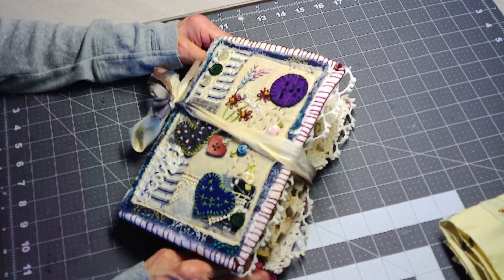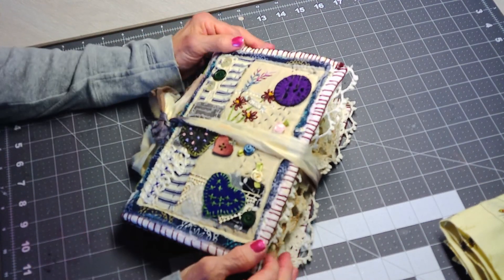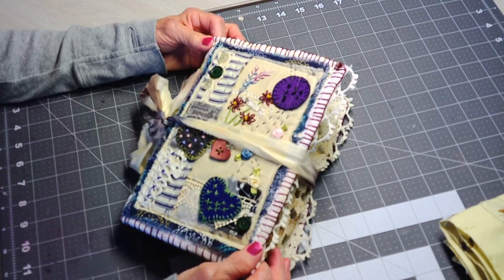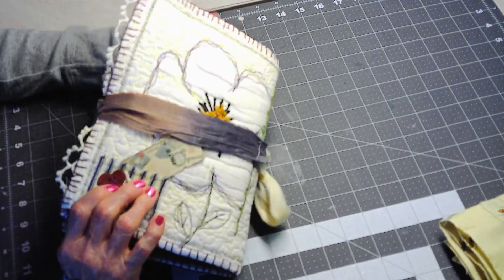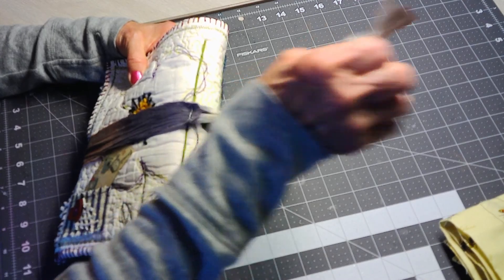Hello everyone, welcome back to my channel. I know it's been a while. I just finished this book, which was inspired by Wendy's Journal Adventure. I just finished this yesterday.